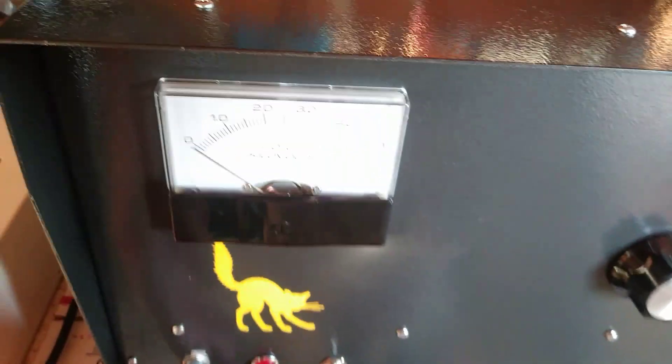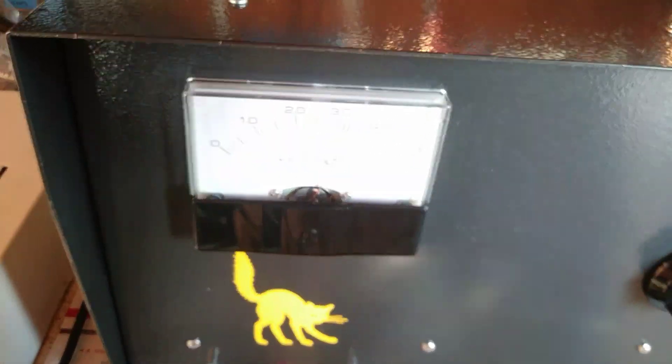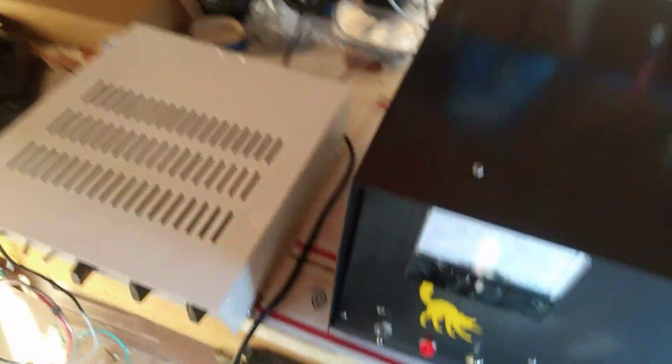Let's fire this puppy up. This thing makes my phone click!